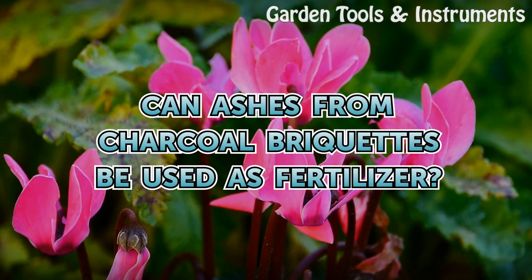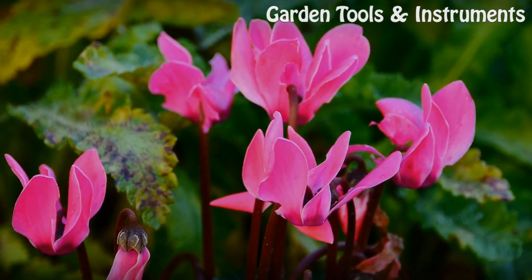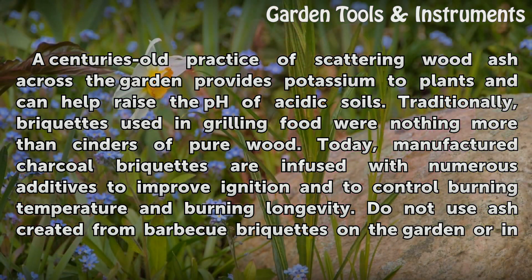Can ashes from charcoal briquettes be used as fertilizer? A centuries-old practice of scattering wood ash across the garden provides potassium to plants and can help raise the pH of acidic soils. Traditionally, briquettes used in grilling food were nothing more than cinders of pure wood.